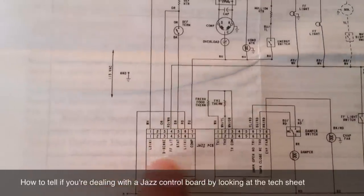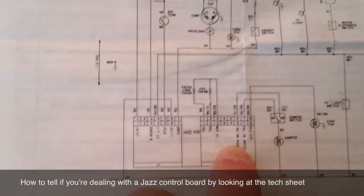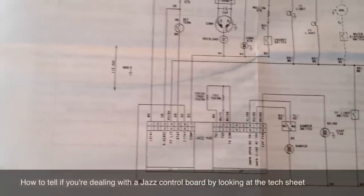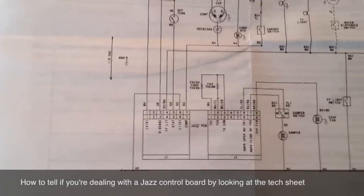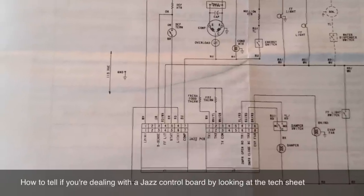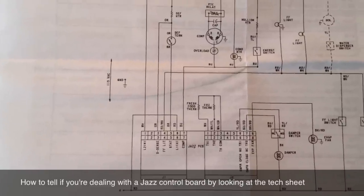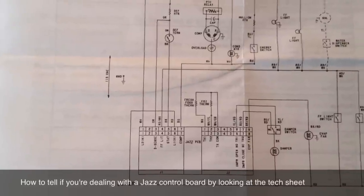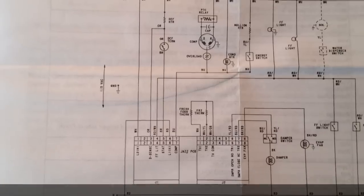You can tell it's a Jazz Control Board by looking at the tech sheet, because if you come down here and look — it says right there: Jazz PCB, Printed Circuit Board. So this is how you can tell whether or not your refrigerator uses the Jazz Control Board. Where do you find the tech sheet for your refrigerator? Come with me now on a journey of total appliance enlightenment while I show you where the tech sheet for your refrigerator lives, but only if you promise to put it back when you're done.